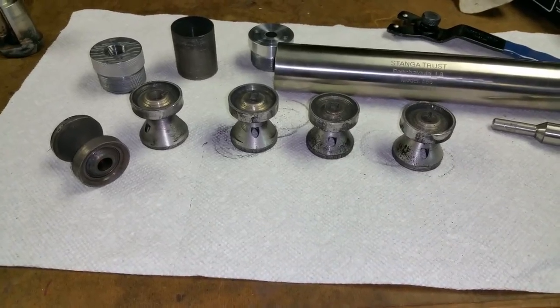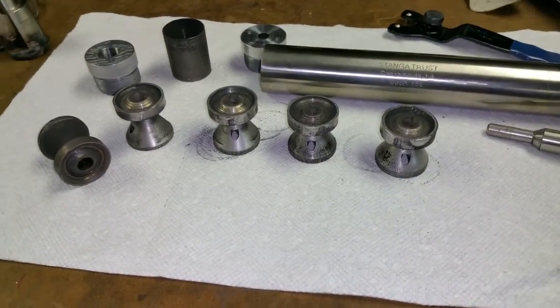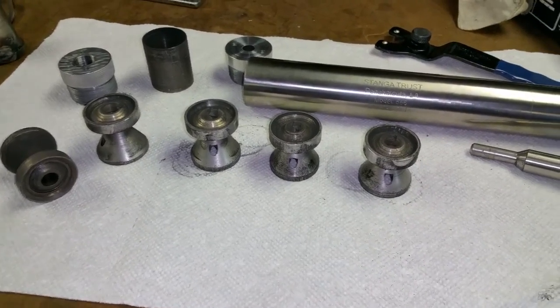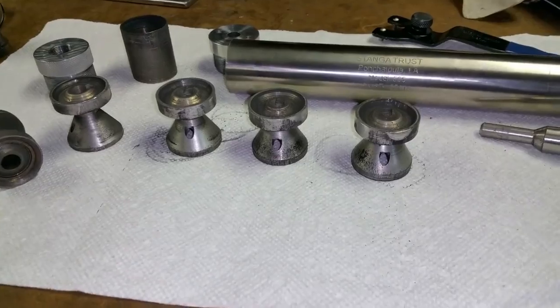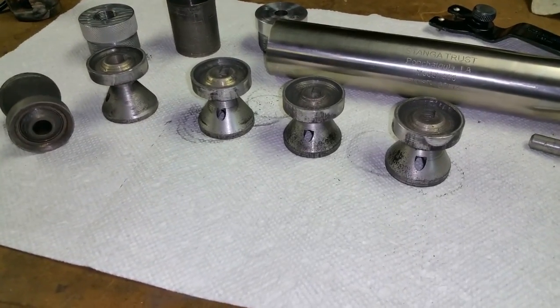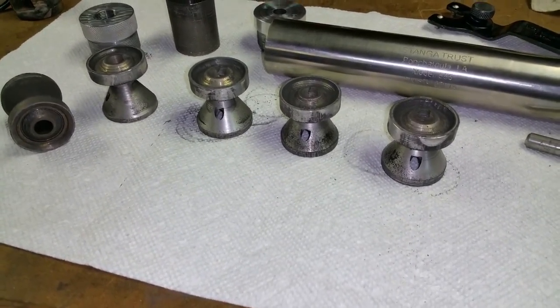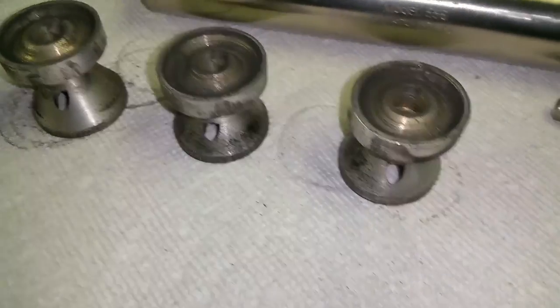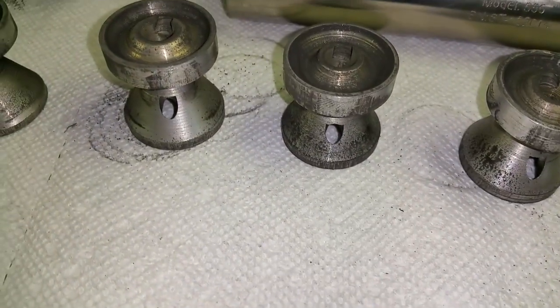These are the suppressor baffles after about 10 shots or so. There's no rhyme or reason to the mouse holes that I put on there. I just plunged a hole on the lip, and then 180 degrees to it, I plunged one out.